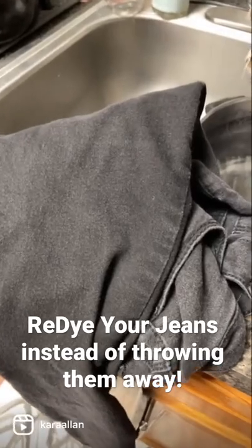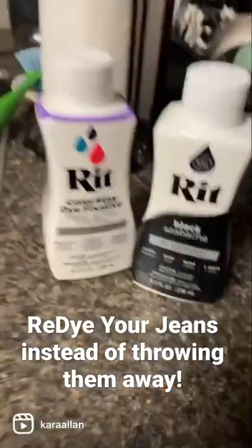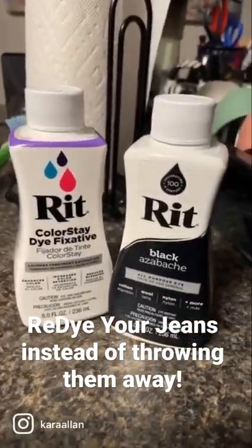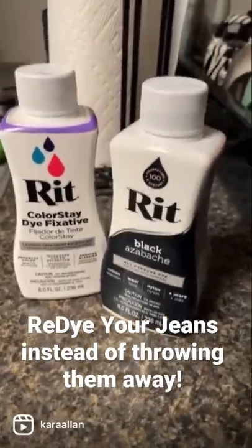So I'm going to show you how to bring them back to their original luster. Rit is an amazing dye you can get on Amazon to return your jeans to their original luster. Watch and wonder.